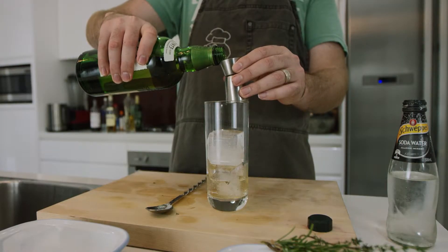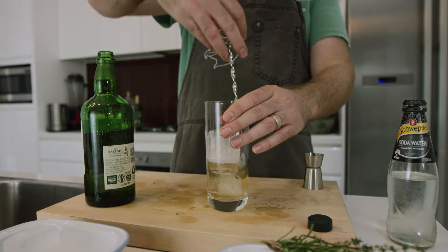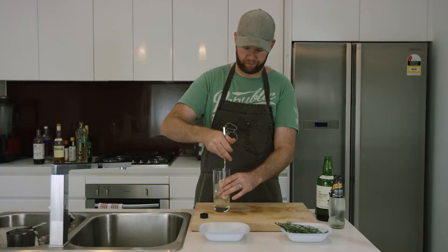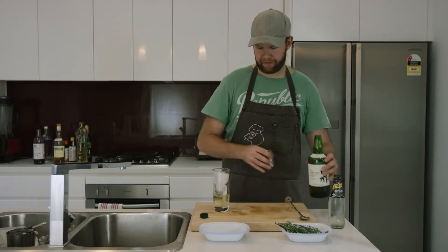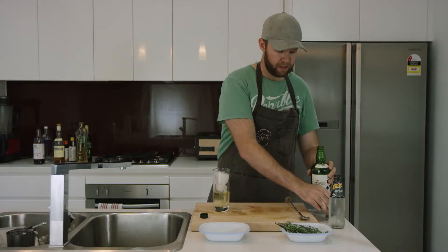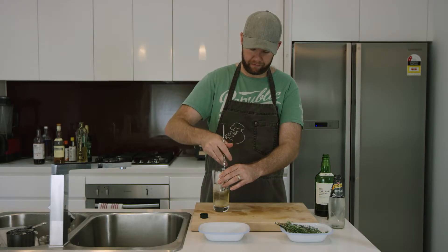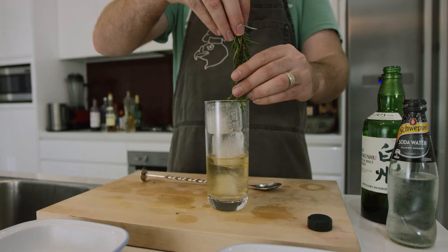The formula is 15 mils per ice cube that you add in. So we're going to go another 15 mils, give it another quick stir. Then add the last ice cube and another 15 mils. Now that we're done with that, I'm going to mix it a little bit more.